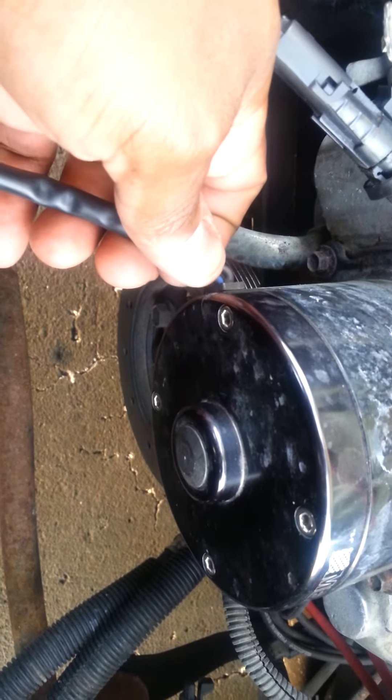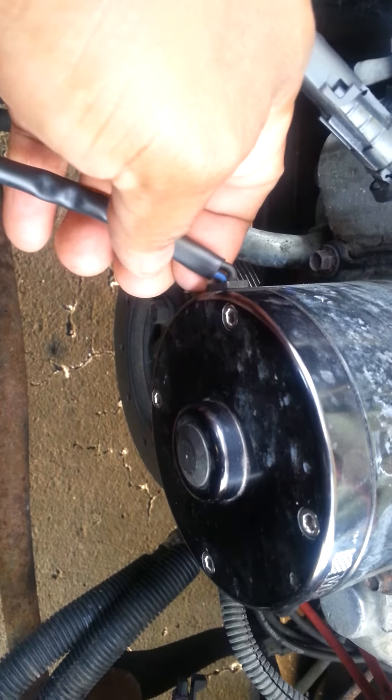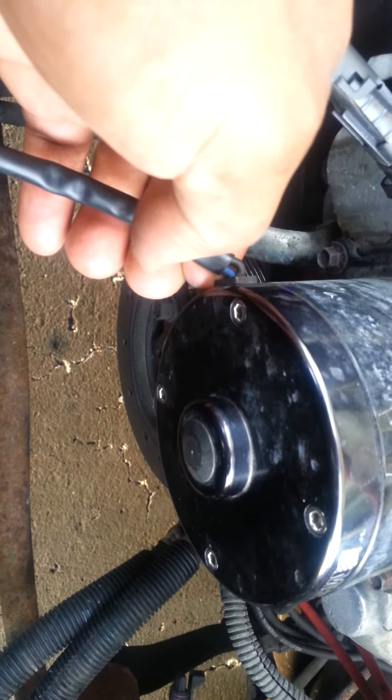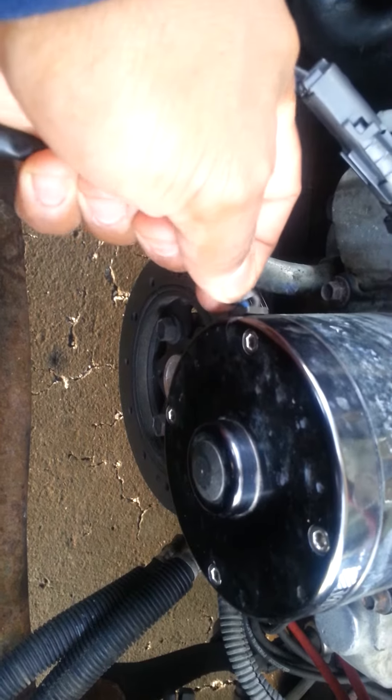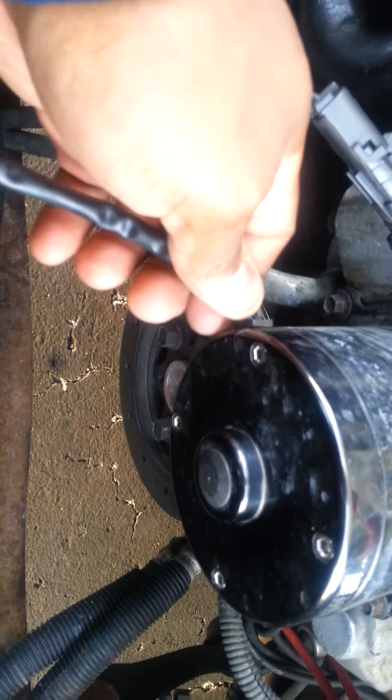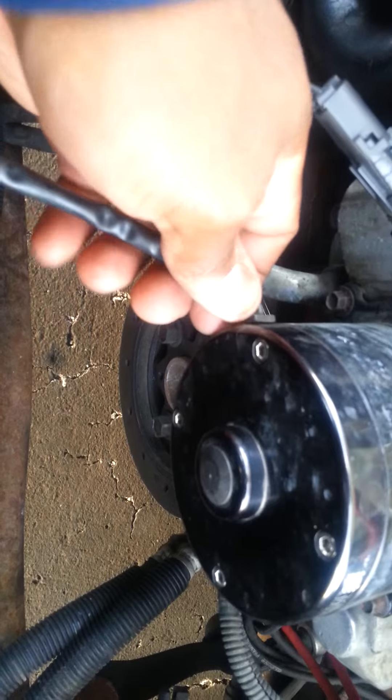If I move the wire — anybody else had experience with this? Now the pump is working. I let go of the wire, it goes out. Push it in, push it out, wiggle it up, wiggle it down.